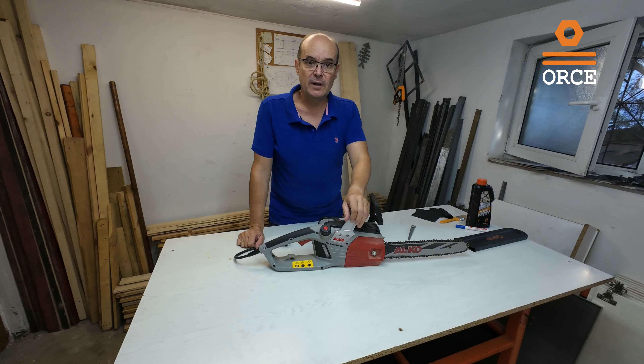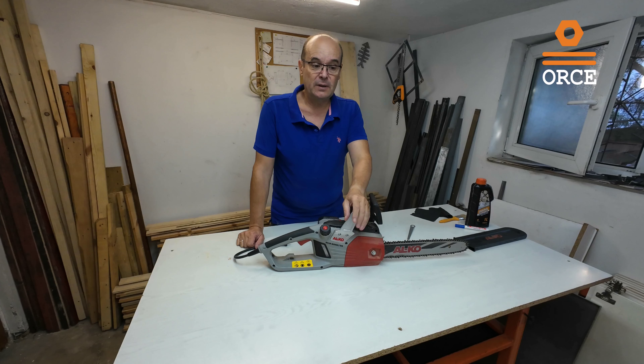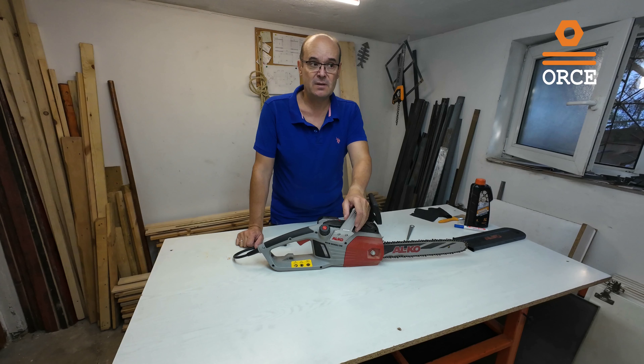Cutting is done. Usually I don't use this chainsaw on such big logs, but this was an extreme test to see the capabilities of this machine.